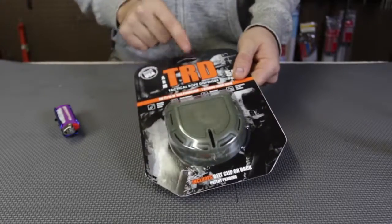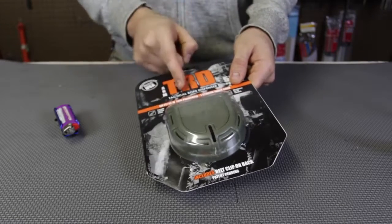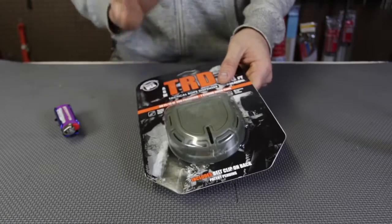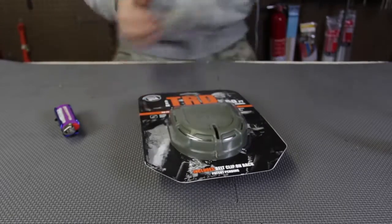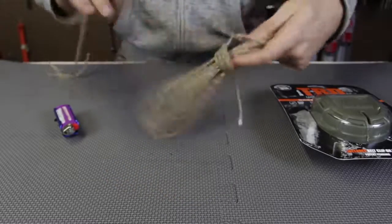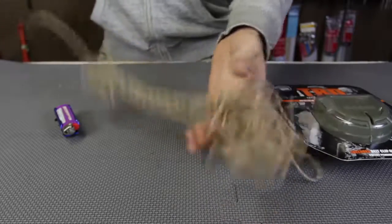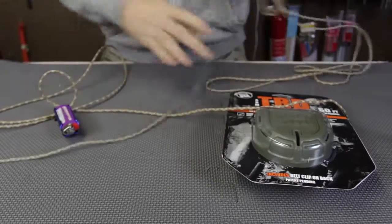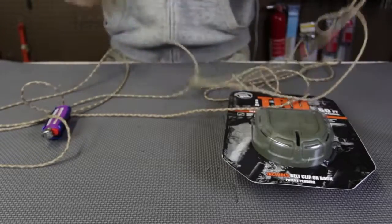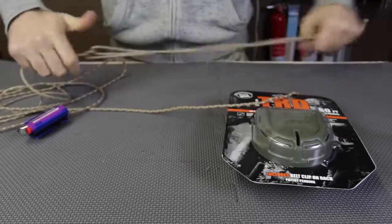Here it is — Tactical Rope Dispenser for the paracord. This is amazing because I have not seen anywhere a paracord dispenser. Usually paracords get tangled up really, really easily. If I try to undo it and pull it away, look at it — it's all tangled up. Just look at this mess. You definitely have to use two hands to take apart some rope and kind of untie it and measure out some rope like this.